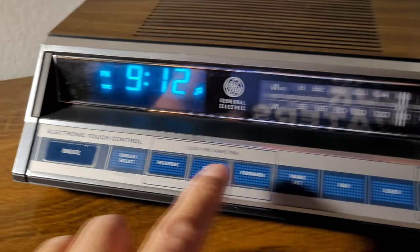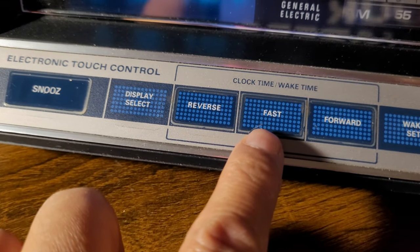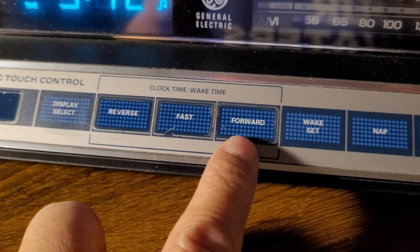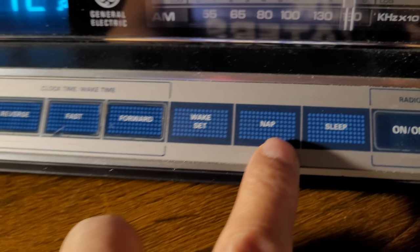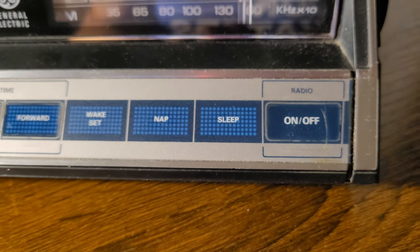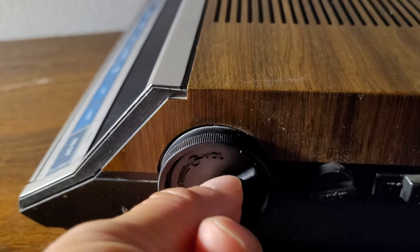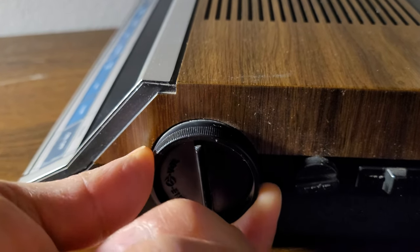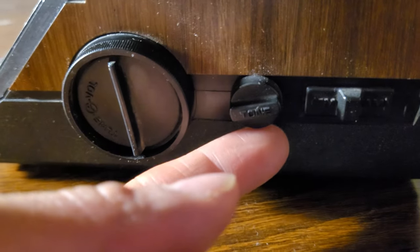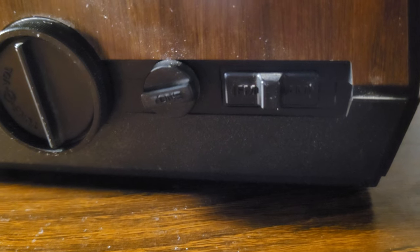The rest of the buttons: we have snooze, display select, reverse, fast forward, wake set, nap — one of my favorites — sleep, and the turn-off button. We also have volume, a tuner for the radio, and a tone button for bass, treble, and the AM/FM setting.